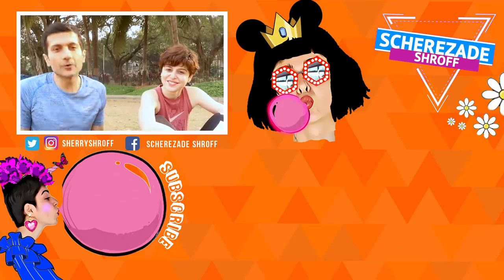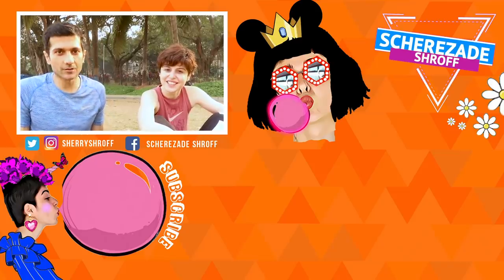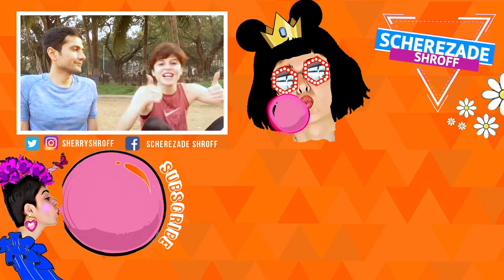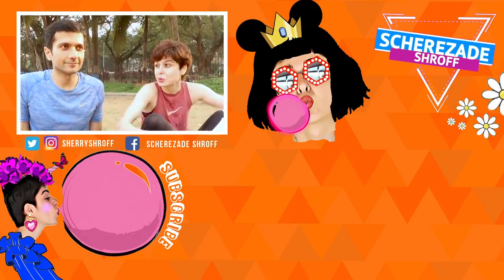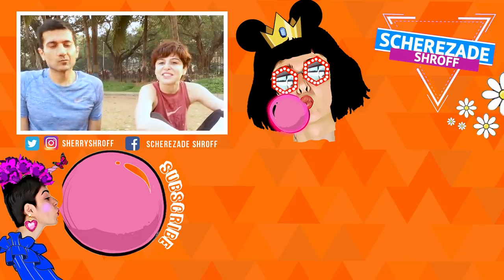This is the end of the video — hope you guys enjoyed running with us and watching this video. If you did, give it a thumbs up and comment below with any running-related questions you have about the shoes or about running, and we will get back to you. See you guys!